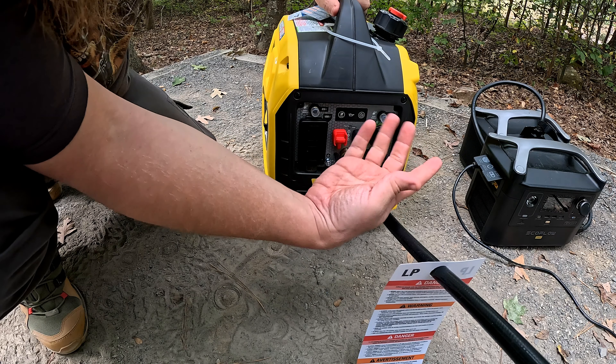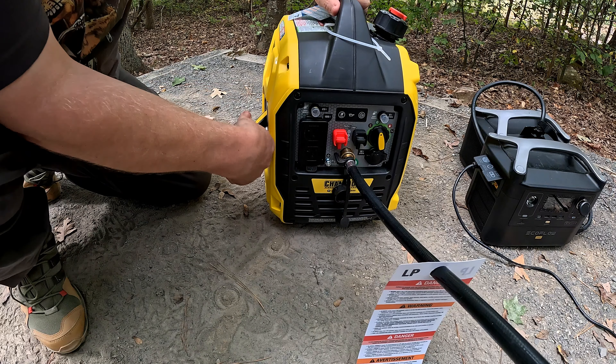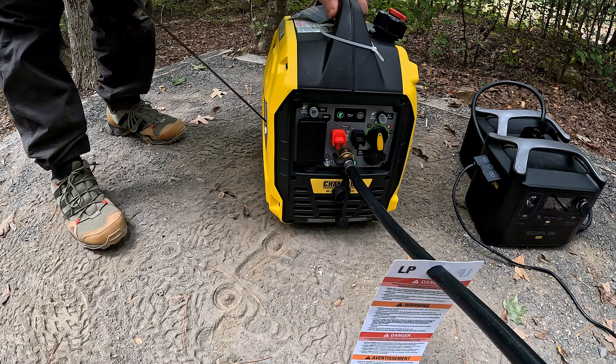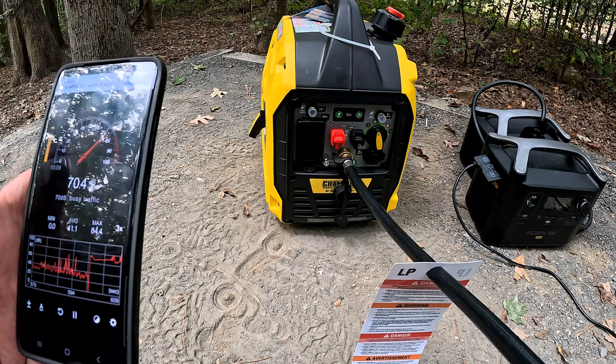The starting procedure for gas would be the starting position, then gas. Propane's a little different — you just put it right to propane. Make sure you're cranked on, and she fires right up.